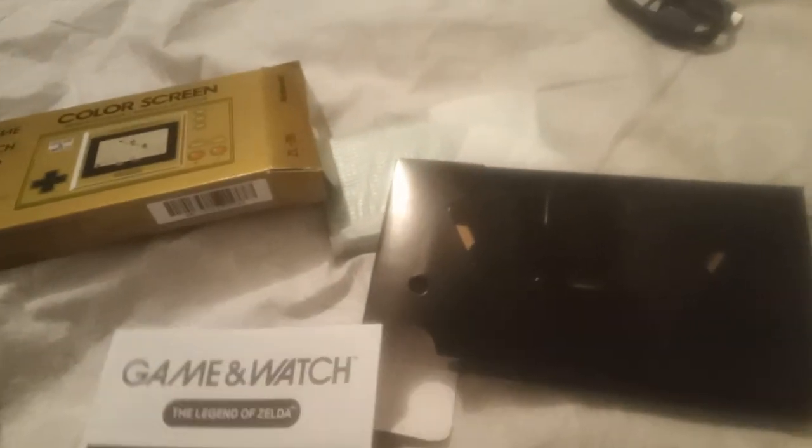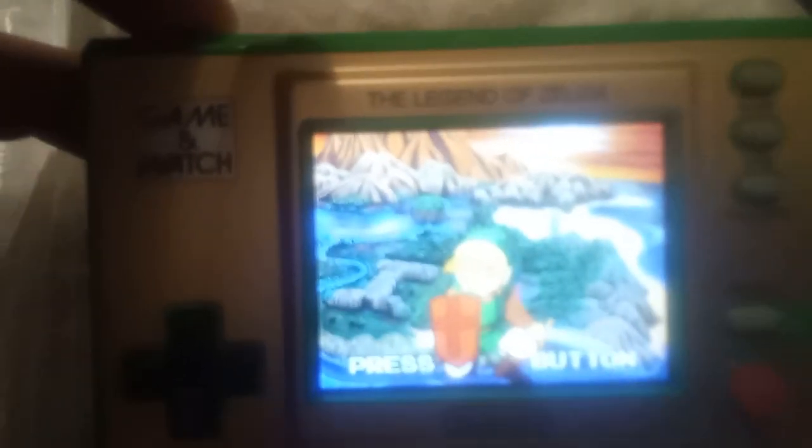I already have one, but I don't want to open this up. Also look at this USB Type-C — I already have a Switch cable already, but I don't want to unbox this one. And here we go — the last one. There's a button behind it. There we go.